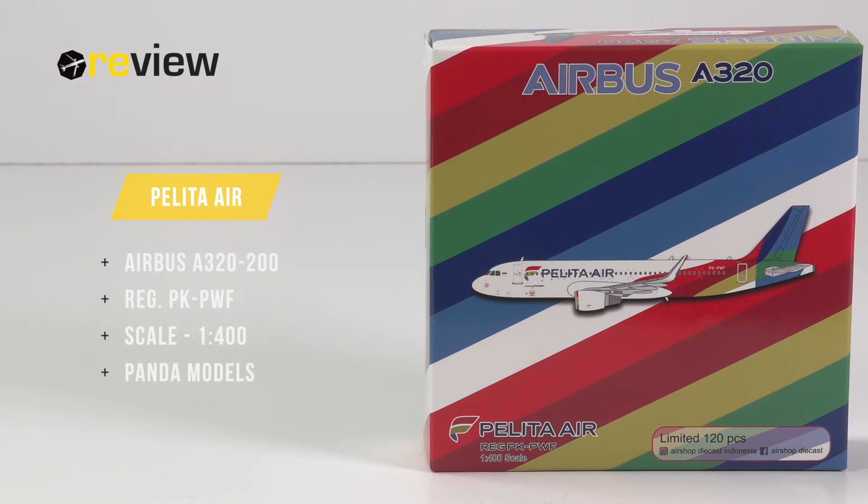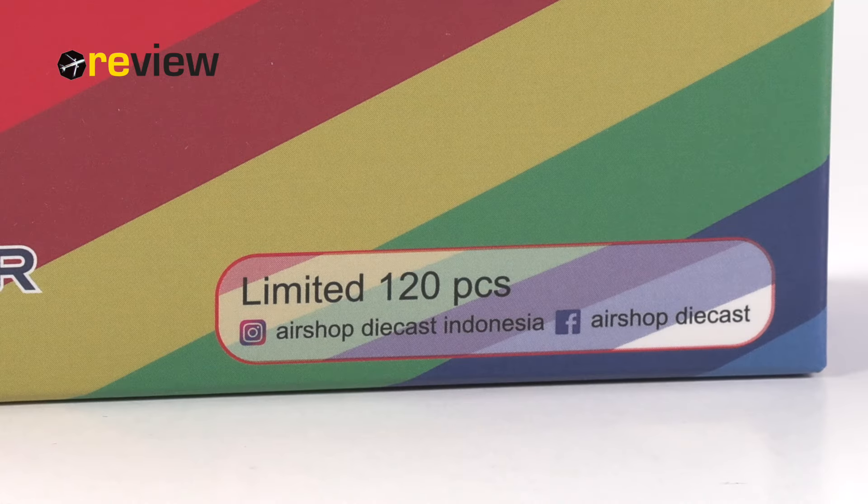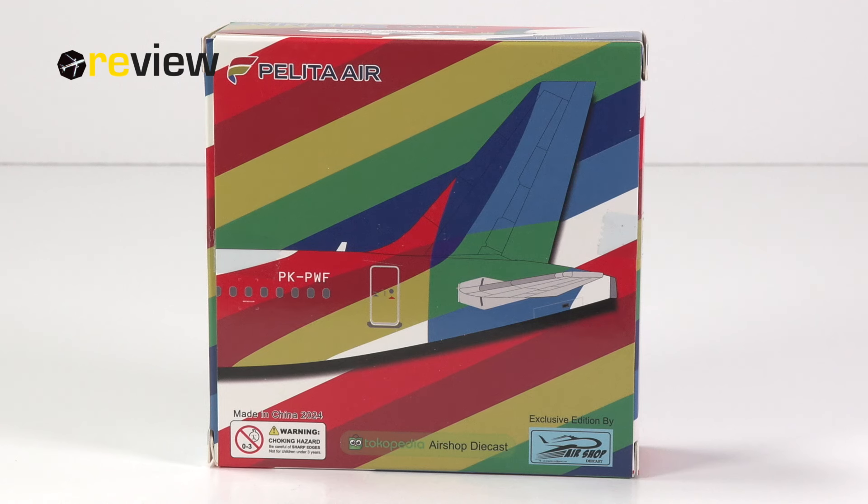At the front of the box, we have this really wonderfully colorful design with a rendition of the aircraft, and we can see that this aircraft model has been limited to 120 pieces, so well and truly a rare model. The back side of the box continues the very colorful design of the airline's livery, so let's see where the journey is heading with this aircraft model.